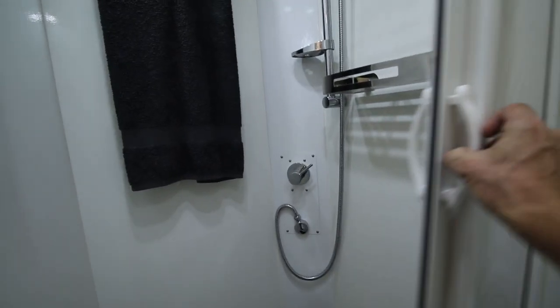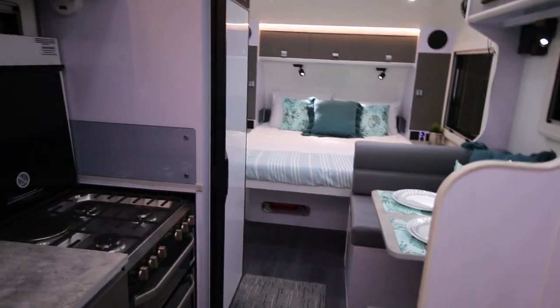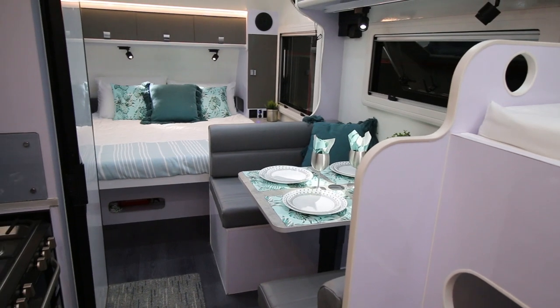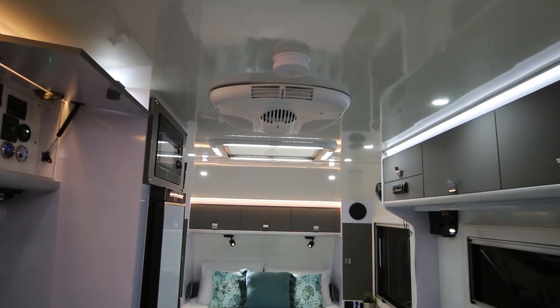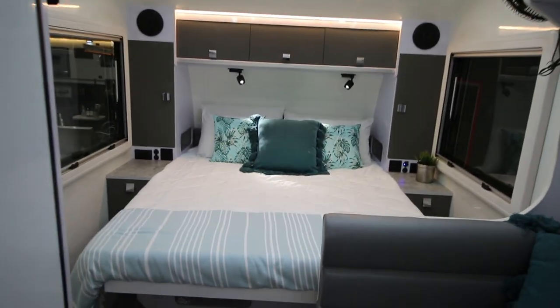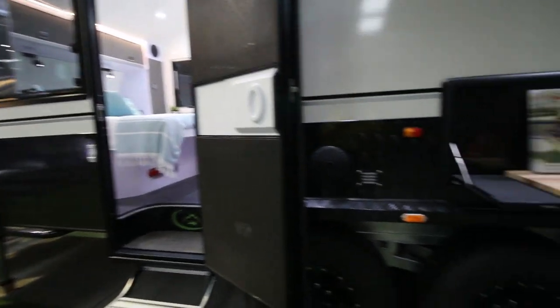Coming out of the bathroom and looking down the van, you can see there's plenty of space. It really has it all for a family of four or even five — plenty of storage, plenty of places to sit, comfortable sleeping, and very comfortable in terms of temperature regulation because of the thermal insulation of the composite wall panels. It's a modern van with modern manufacturing techniques, modern look, and modern materials.